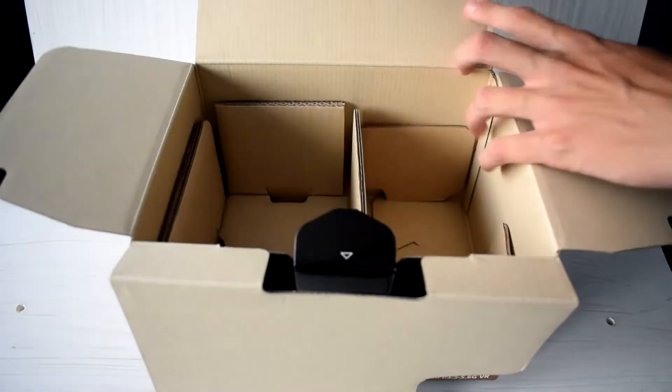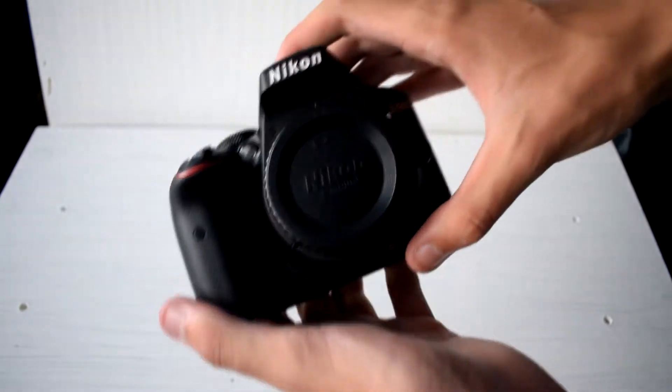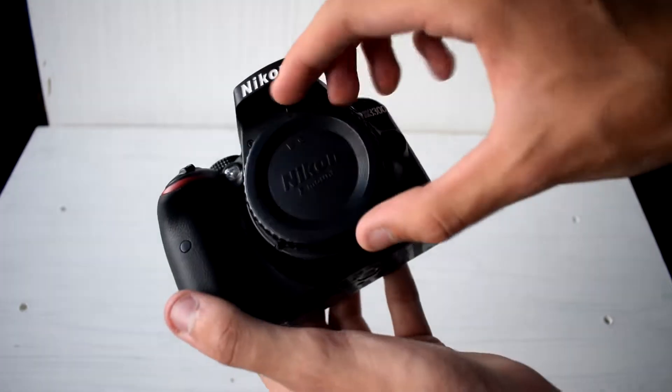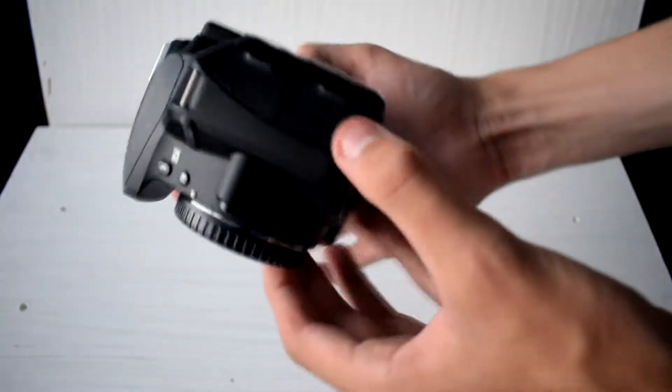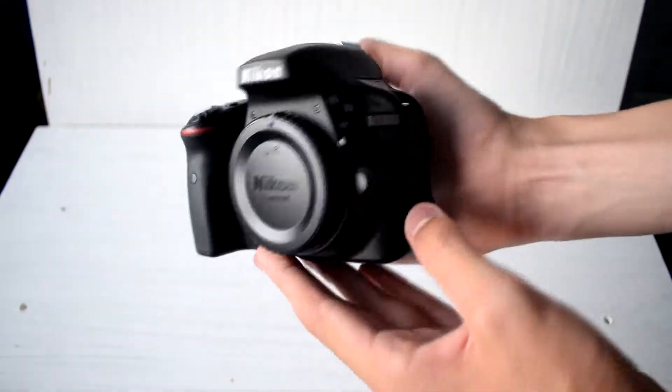So finally, the body itself, which is wrapped in bubble wrap, and you may notice that it's not as protected as the lenses. Nikon also does provide a cap for the front to protect the mirror and sensor. And also on the rear of the body, there is a plastic sheet that is used for protecting the non-glass touchscreen display.